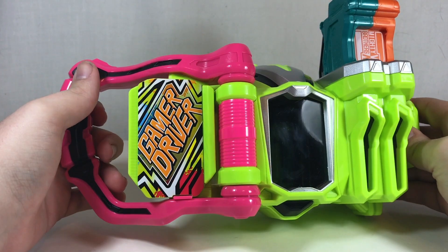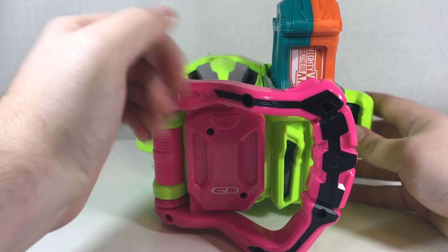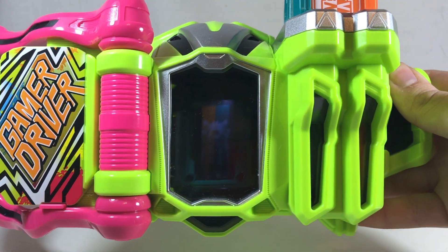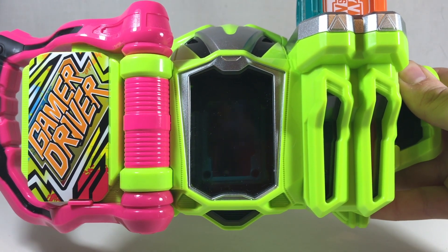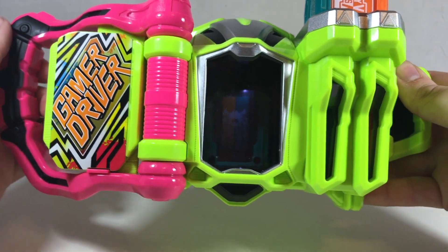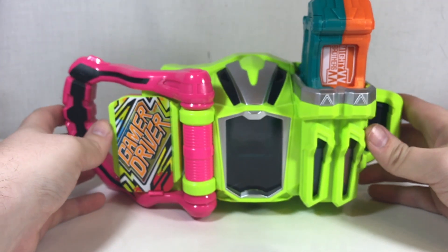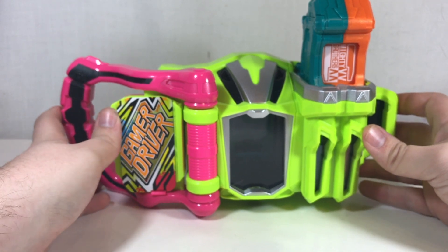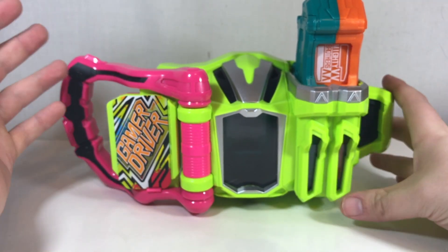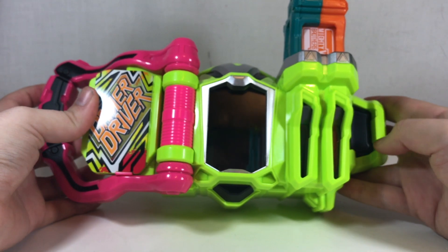There is our transformation into level 10, and to get to level 20 you close it and then open it again. The camera doesn't even want to focus on the tiny picture, but we have the right and left forms of Double Action Gamer Level 20 in there. The electronics turn off, but you can still see the teal and orange through the screen which is nice since it doesn't rely on the electronics. I love that jingle — it's a nice blend of things.